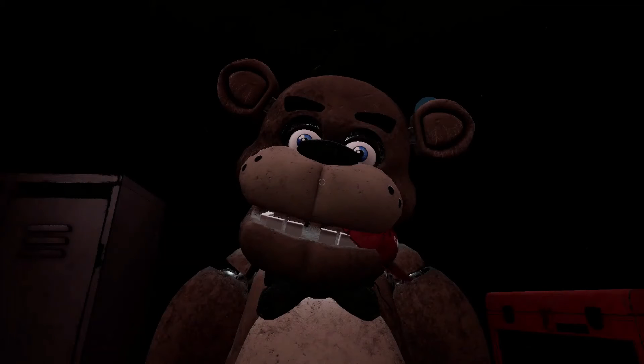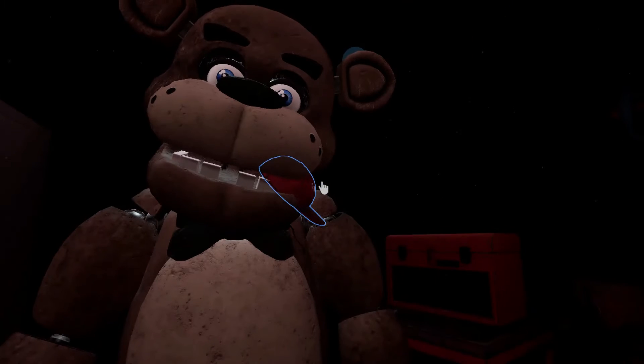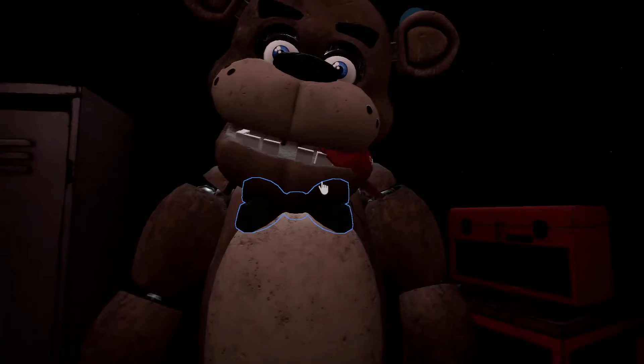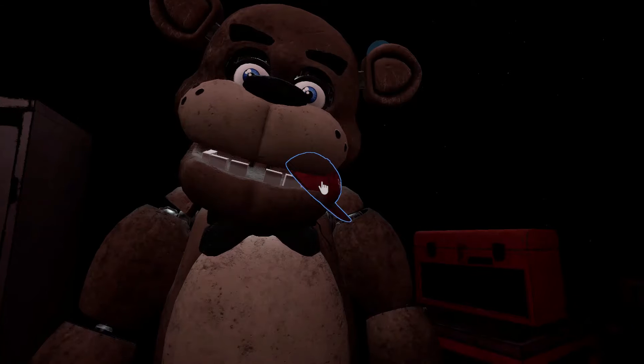Welcome back to Parts and Service. It looks like one of our guests left a personal item on our star attraction. Let's return it to the Lost and Found. Careful! Freddy's got a pretty good hold of it.